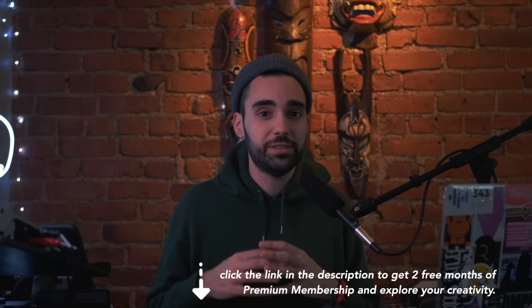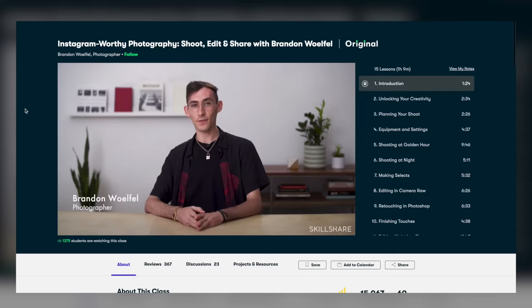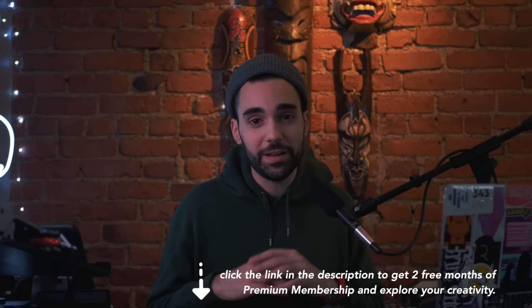A premium membership to Skillshare is super affordable at under $10 a month, but the first 500 subscribers using the link below get two free months of premium membership. If you want to learn Instagram photography skills, check out the course by Brandon Wolfel to learn how to capture dynamic content for Instagram that gets people attracted to your music and content. Use the link down below and get the two-month free premium membership to Skillshare.